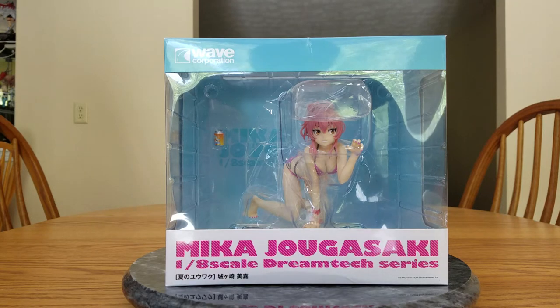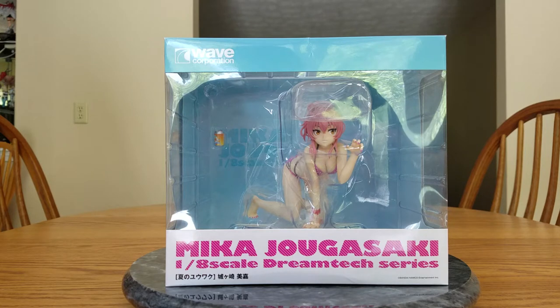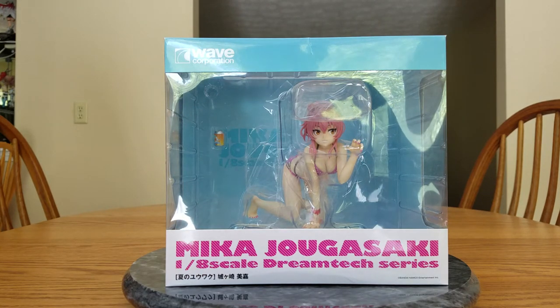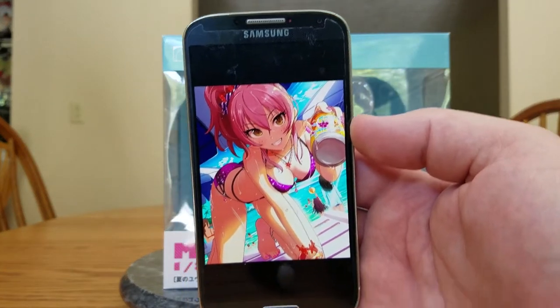And I paid for Mika 10,660 yen, or after the conversion rate, about $99.04. She sat in the Tokyo airport for like two days, which I've never had happen to me. But anyway, Mika is based off of artwork which I absolutely love. I fell in love with this a long time ago, and I have it here for you.